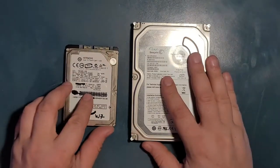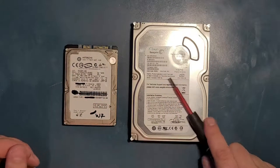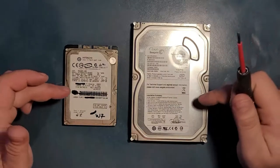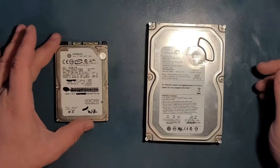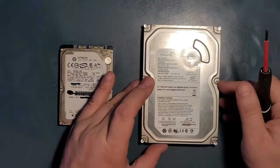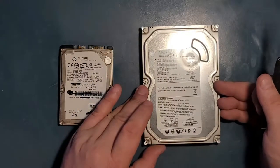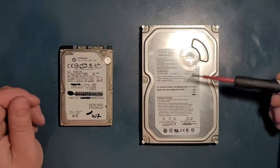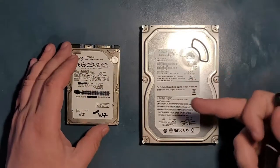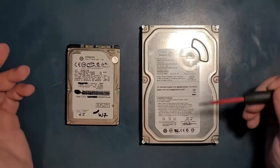A lot of people don't even know the differences between a 2.5-inch and a 3.5-inch drive. Most of the difference is size — the 3.5-inch is bigger and was typically used in desktop PCs, while the 2.5-inch goes in laptops. Inside, they're pretty much exactly the same except the components on the 3.5-inch are bigger, but they perform the same function.